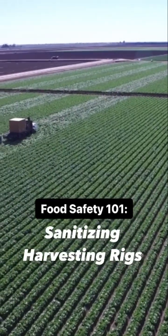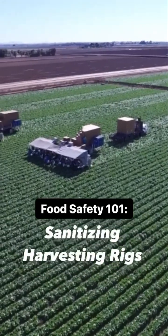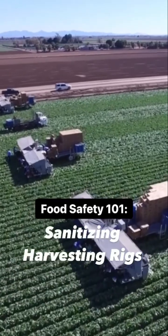You might have seen a leafy green harvest before, but have you ever seen how they sanitize the harvesting rigs? I'm so excited to share this video brought to you by Arizona Leafy Green Marketing Agreement, showing the seven steps that go into sanitizing harvesting rigs.